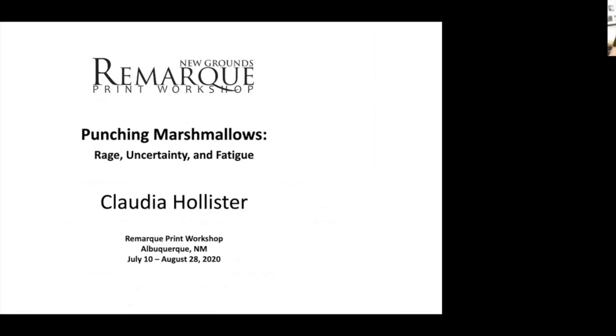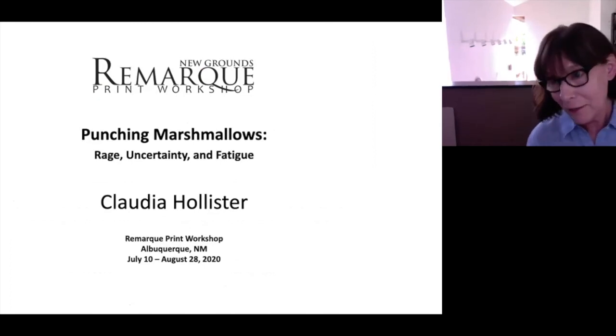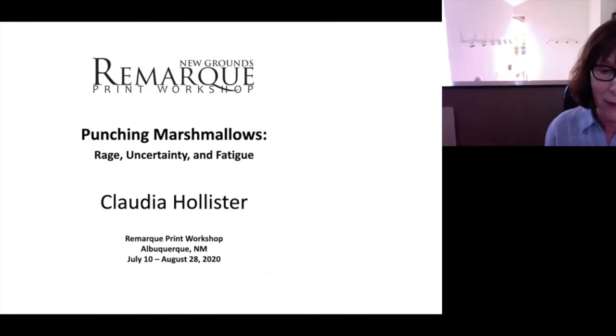Before we start Images, I would just like to say hello. I'm Claudia, and I want to thank Remark for including me in this show. I think it's an extraordinary group of people, and I feel very honored to be a part of it. A special thanks to Jessica for helping me a lot with my technical inabilities.